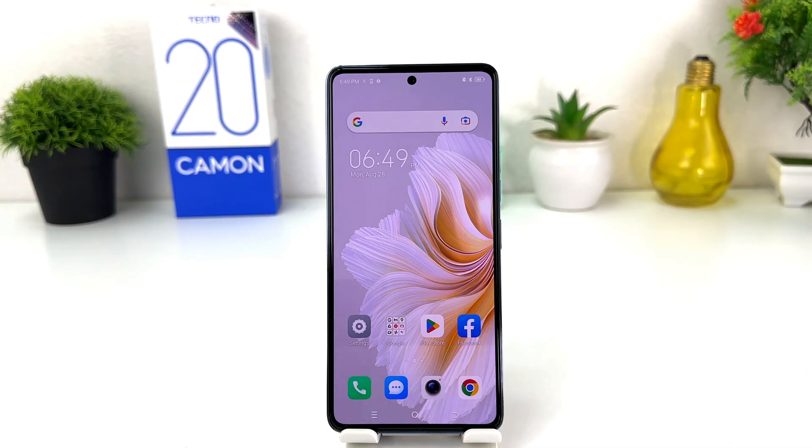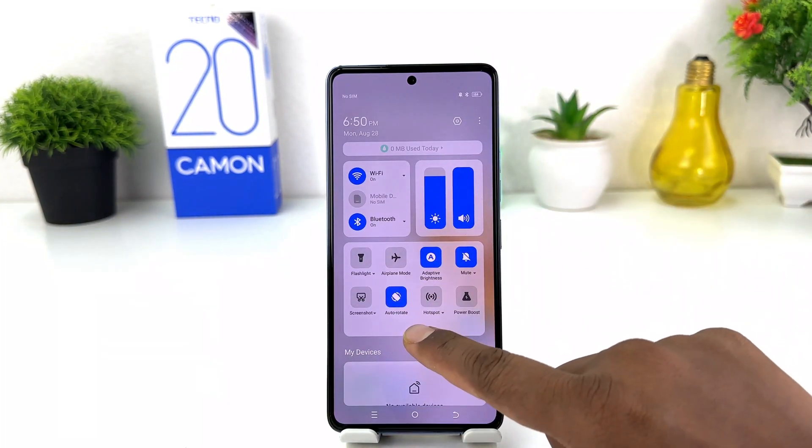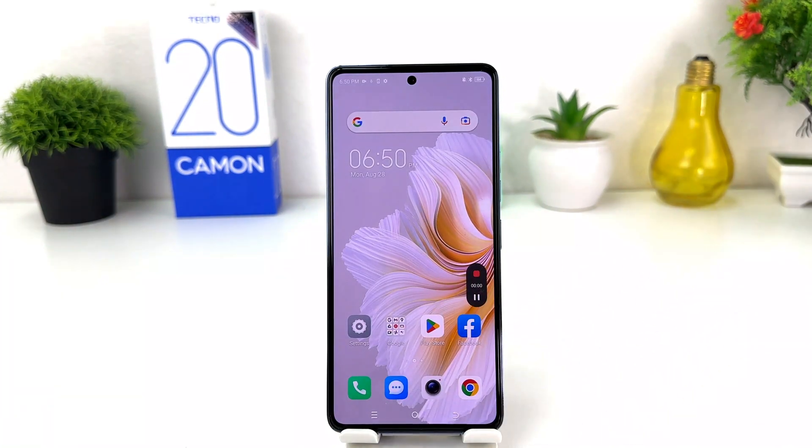You might have recently bought this Tecno Camon 20 and you are wondering how to record the screen. In order to do that it's really very easy and simple — you need to swipe down just like this, swipe more, and you will find something that says Screen Recorder. If you click on Screen Recorder we will see the screen recording start.